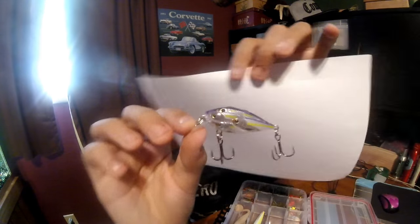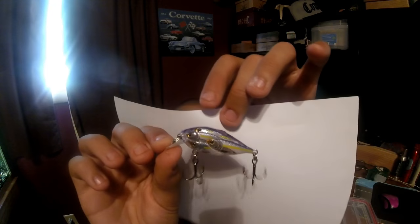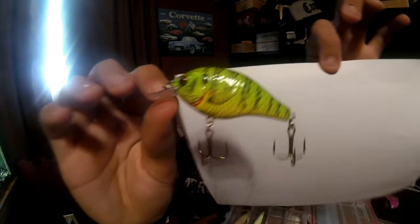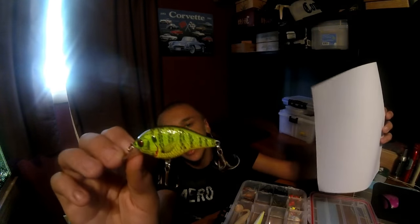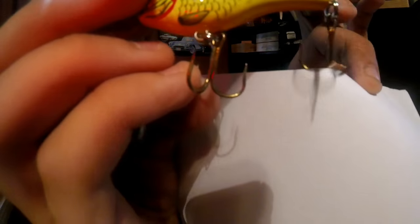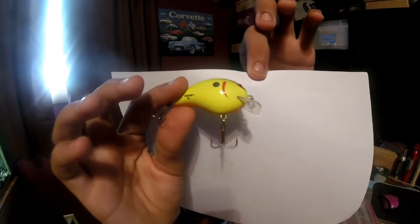Then we have this Live Target bait ball yearling. Then we got the Rebel square bill in bluegill color. I love the Rebel design — it's a great design — but the thing is they've got barbless hooks. I don't know if you guys can tell, but those are completely barbless. Then we got this Bomber square bill.